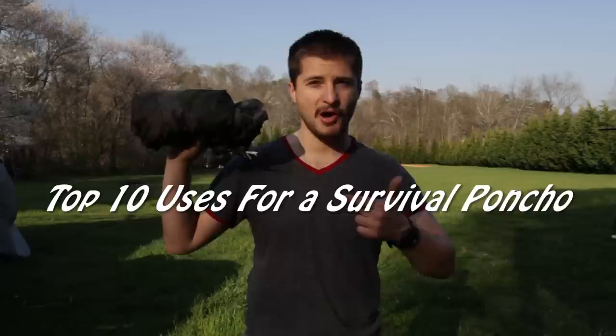Welcome to my channel. Today we're going to be talking about the poncho. Even though it looks small, it's definitely not. I'm gonna show you 10 different uses starting right now.